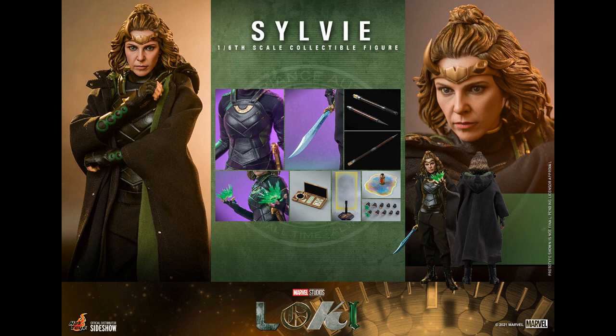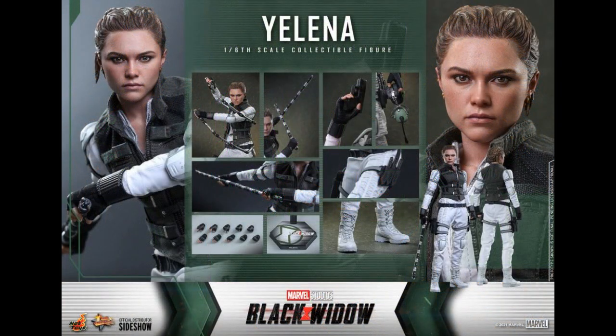Don't really know anything about these characters. And Yelena — she's from Black Widow. She's $285. It's kind of late in the game to still be putting out Black Widow 6th scale, isn't it? They're still putting out Iron Man and Captain America and Star Wars. People like Captain America and Iron Man and Star Wars, but people didn't care for Black Widow too much.